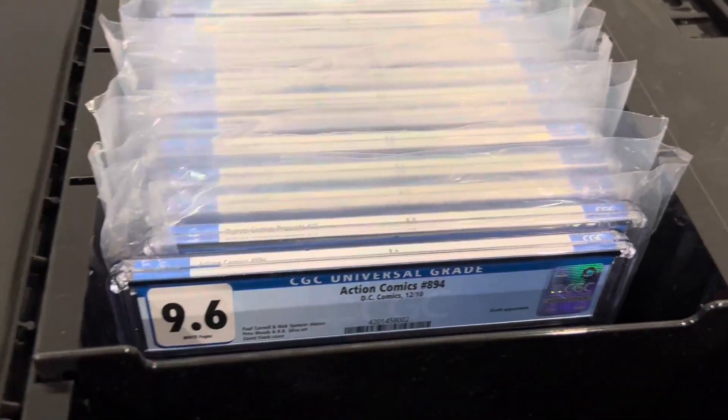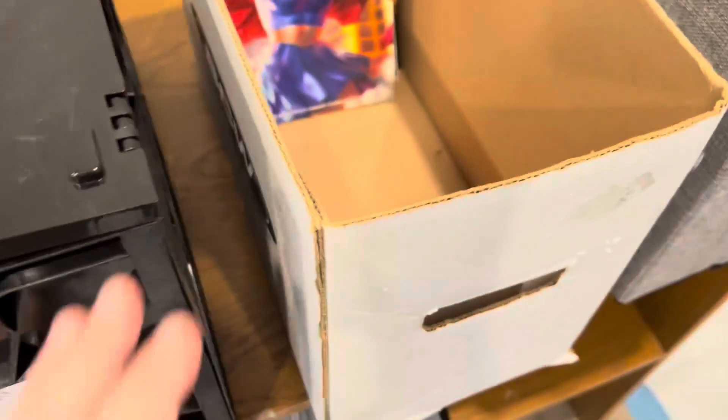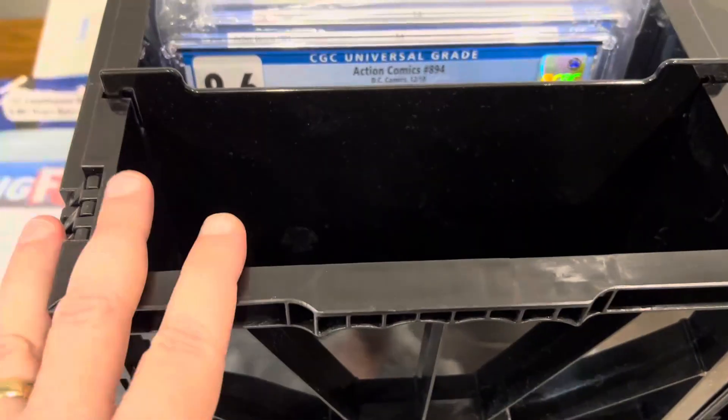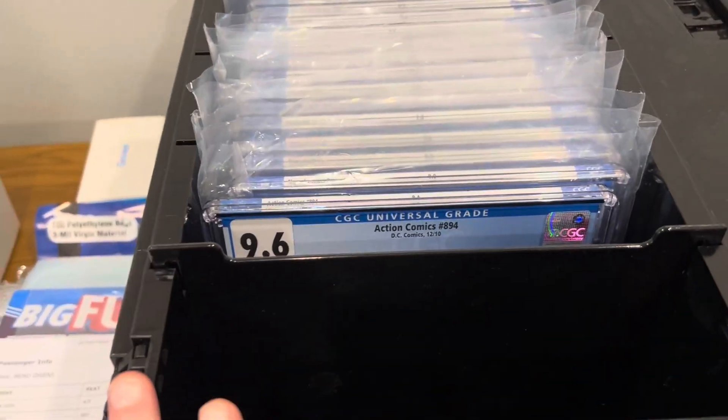You've got the lid here — they're interlocking lids. You do have the lid, and it's easy to assemble, it just snaps all together. But these are my two essential boxes: just your everyday BCW cardboard short box, and then your short box for your certified books, for sure if you have those.